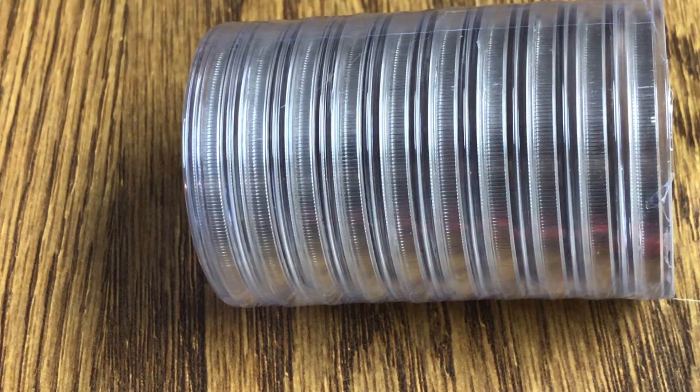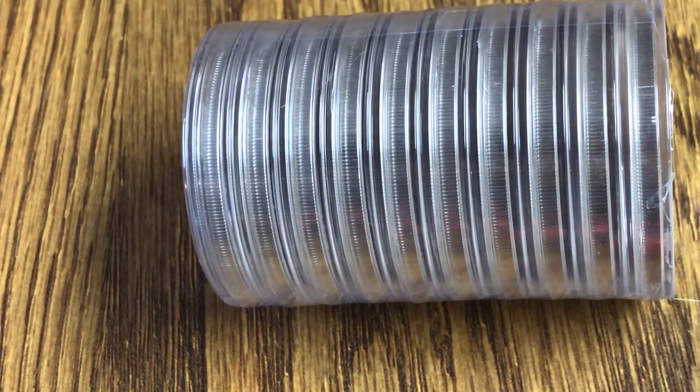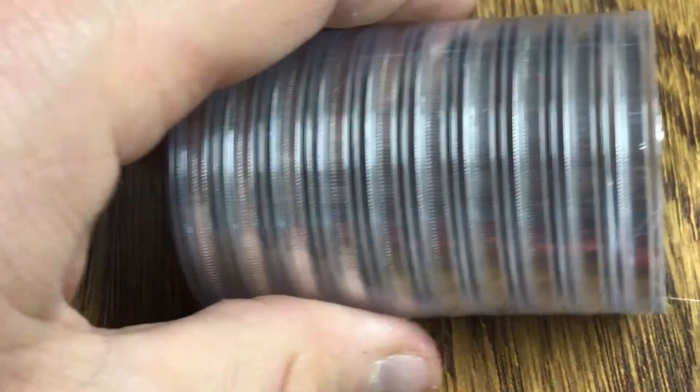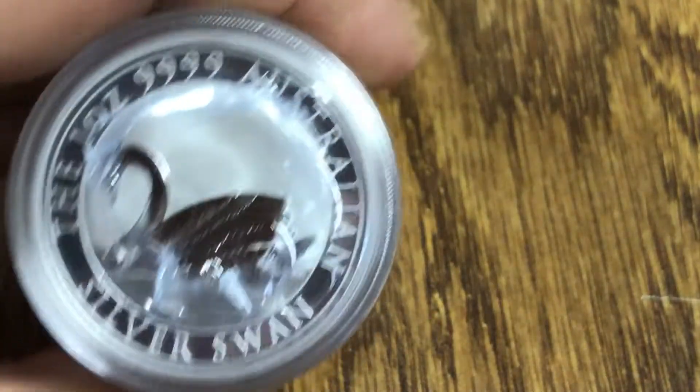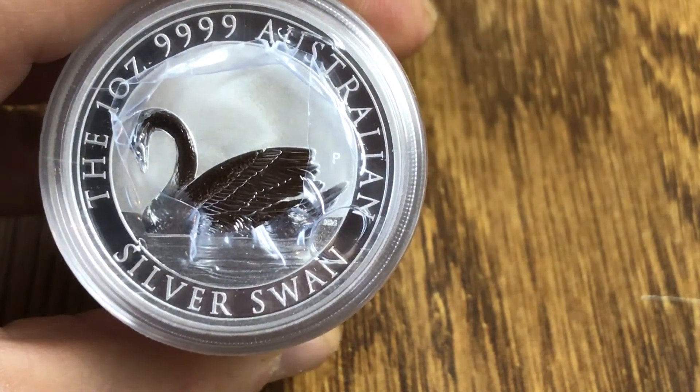This is a new refreshing design by the Perth Mint, who is probably the best mint out of all of them with their designs and their coins and everything. Let's take a look and see what it is — and you probably already guessed it — it is the Australian Swan.